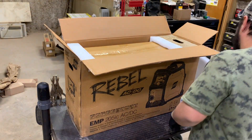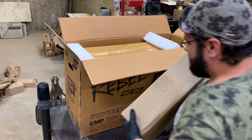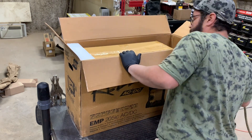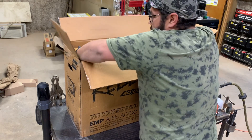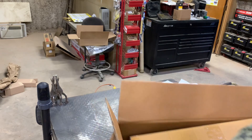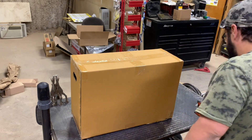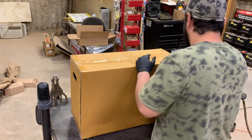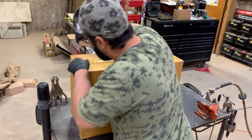They give you plenty of foam — I'm sure this will come into play later. It's like one of those Russian dolls inside of a doll. We have a box inside of a box, inside of a box, and sealed by another box.